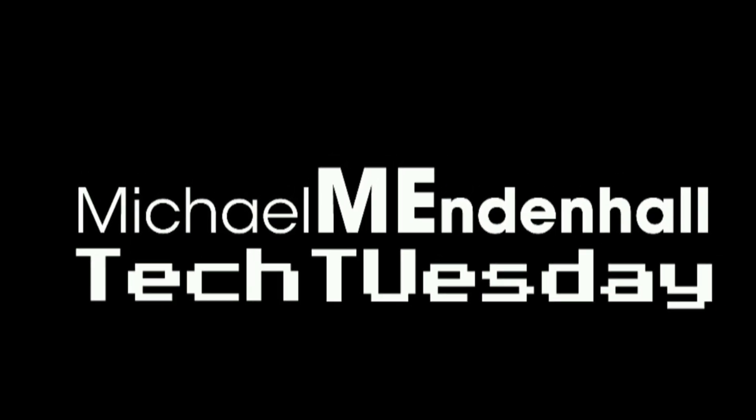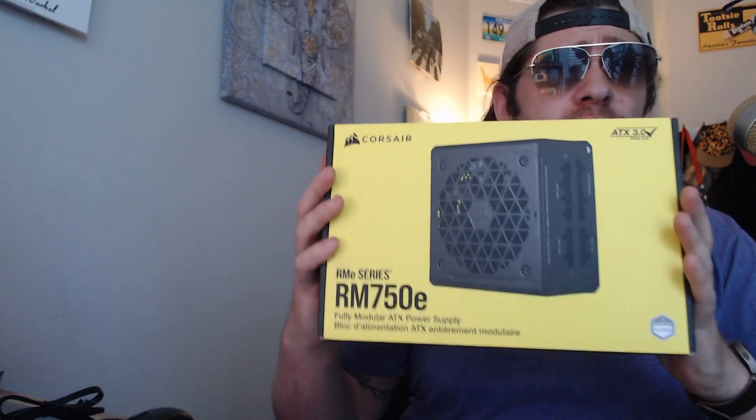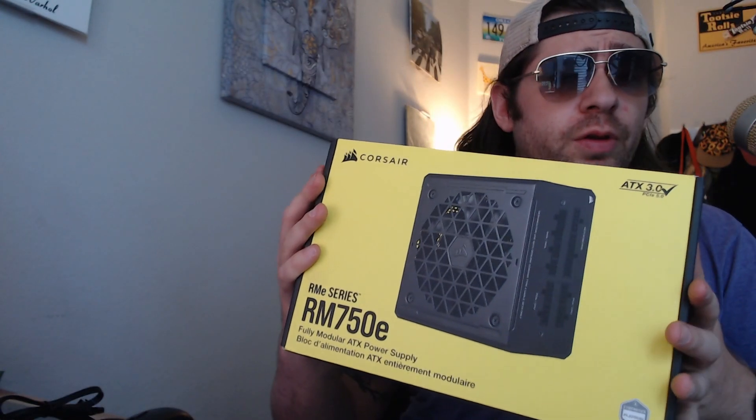Hey guys, long time no see. Welcome to Tech Tuesday. Let's just hop into it. Today we're going to be talking about the Corsair RM750E Power Supply PSU. Not the most sexy of topics, but one of the most necessary for your computer.